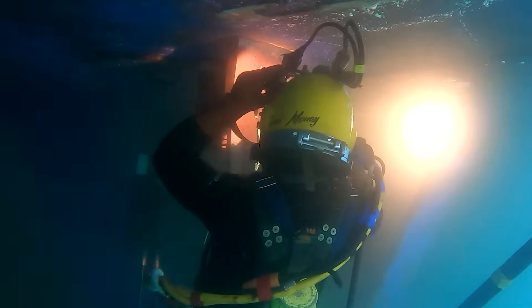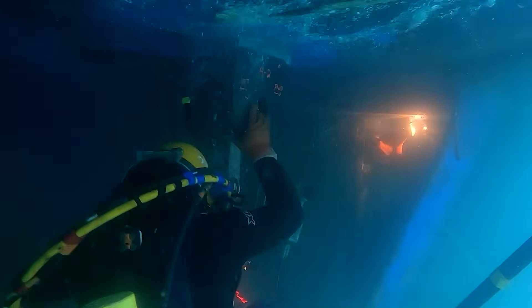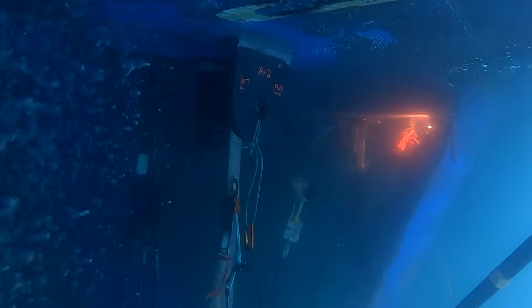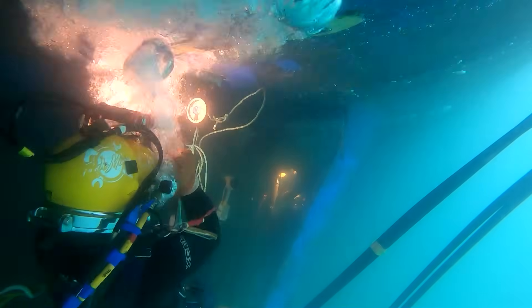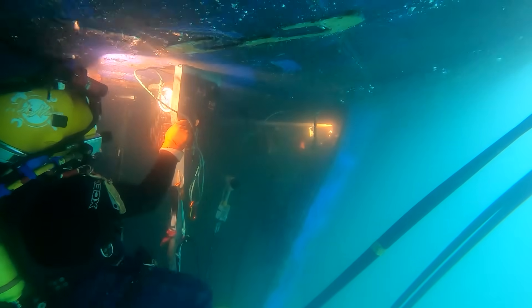I always take a look at everything before I call it fit-up — make sure there's nothing I'm missing. If I need to take it off and do a little grinding, I will. This one looked really good so we went ahead with it. We do a fit-up verification video on anything we weld onto a ship in the wet, so topside and the client can see that we're within spec. Right here I've got the angle finder on it, making sure we're at 90 degrees coming off the ship, straight up and down.